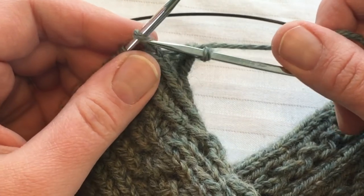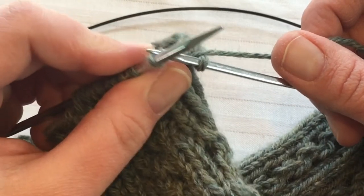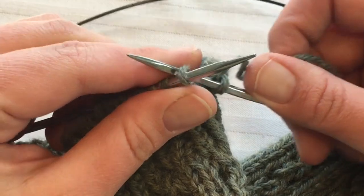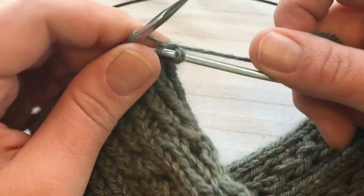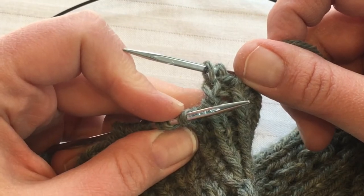Here's how the stitch sits on my needle. You go from the back side through the back loop — that's the traditional position versus through the back loop. Wrap the yarn and then you have a twisted stitch, you can see right there.